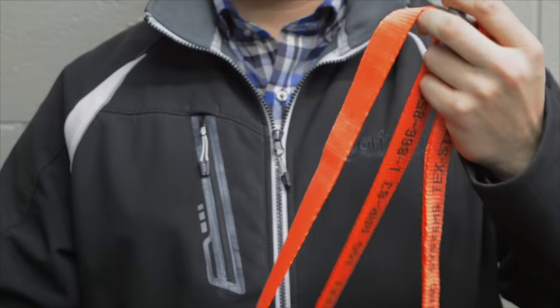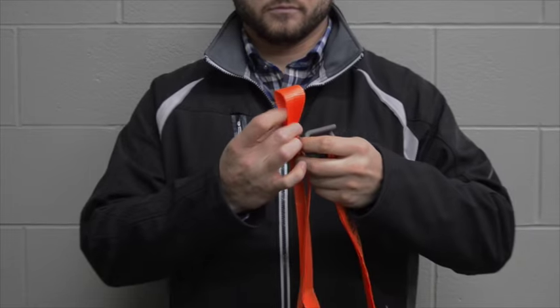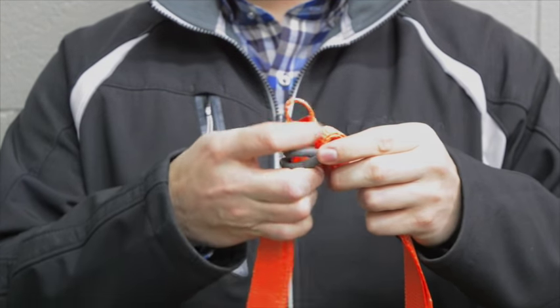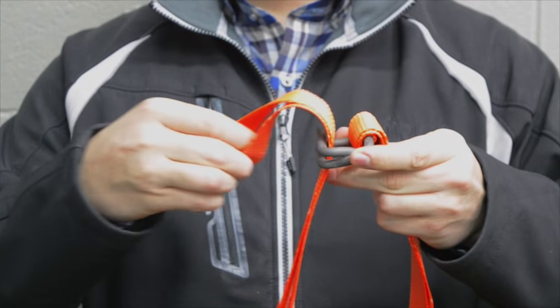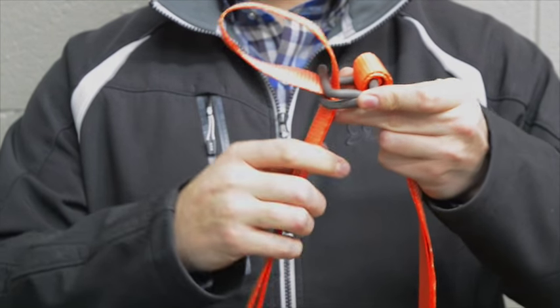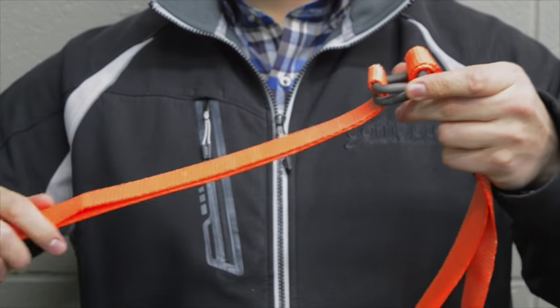For the tensioning side, you will create another loop of strapping, leaving yourself enough slack to use the tool. You will then take that loop and feed it through the middle of the buckle only once, then attaching it to the other peg. This will be your tensioning side.